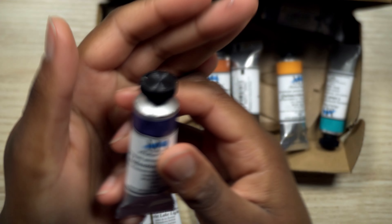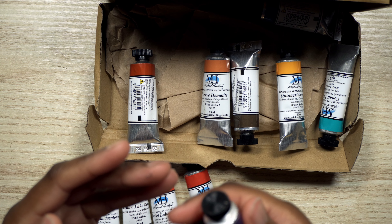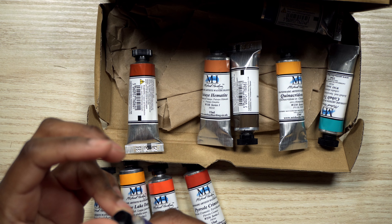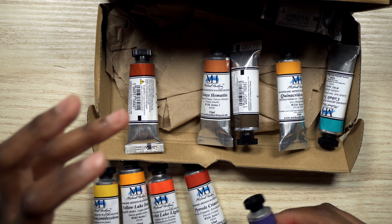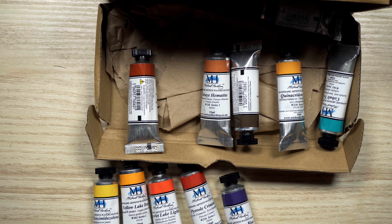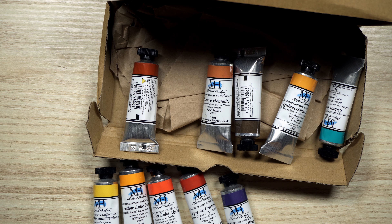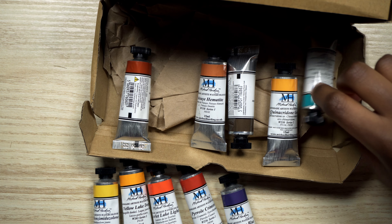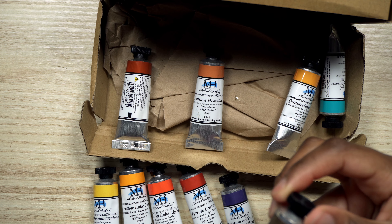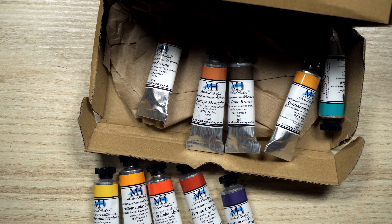The tube looks a little bit weird. There's something on it. I don't know what it is, but this is the Cerulean Blue. I've got something on my finger as well. I think something leaked. I hope not. There's something sticky on it.